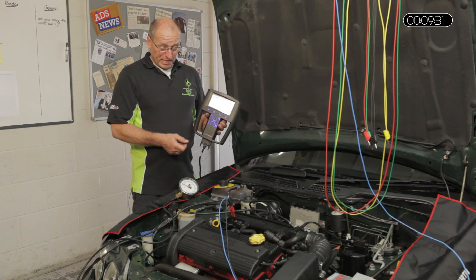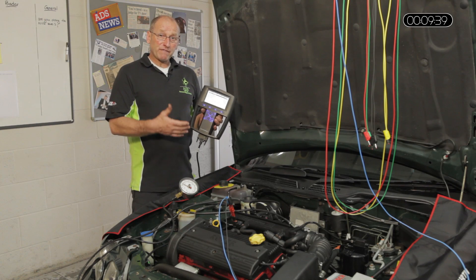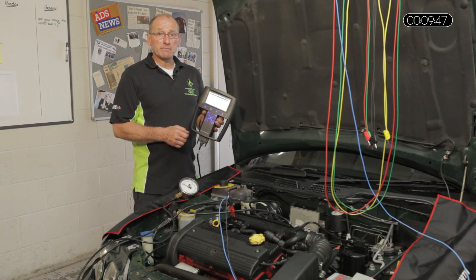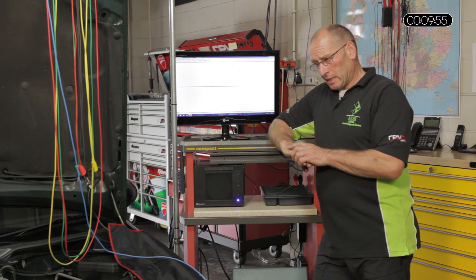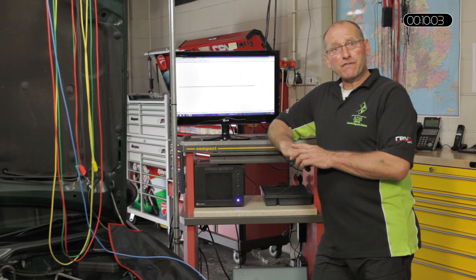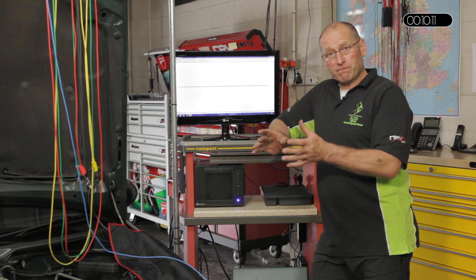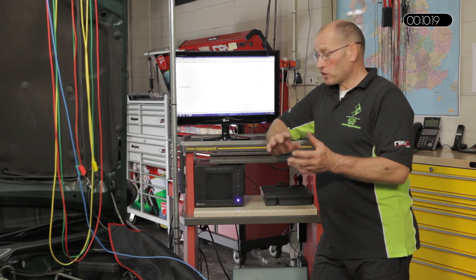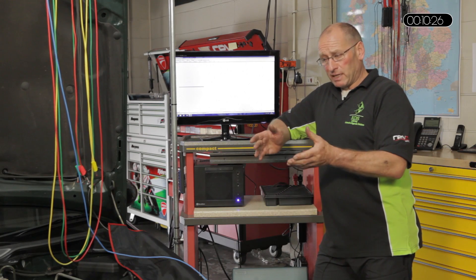I'm happy with those results. We can exercise the throttle and look at the values at higher speed, but that will be better demonstrated using the PicoScope. So I'd like to do a brief pause and change the camera position to look at the screen and observe MAP sensors electronically using the Pico. Welcome back. In the short break, we've connected the PicoScope up to the pressure sensor — the signal output and a floating ground reference from the component itself — to get a very nice, clean image. When we start the engine, you will note that the image is very clean, removing a lot of background interference.